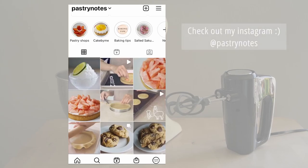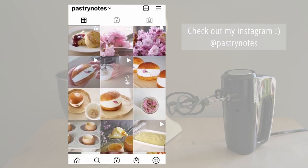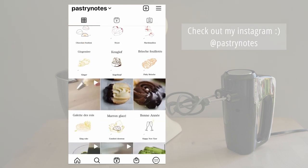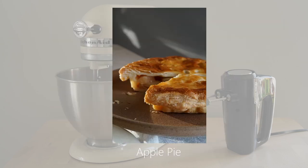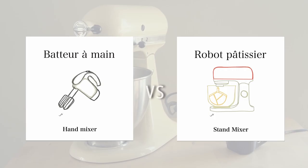A little about myself: I'm a classically trained French pastry chef and my style of pastry uses modern French technique and focuses on local and seasonal ingredients. Many of my pastries have Asian-inspired flavor profiles and include a wide variety of pastries, from tarts to choux to entremets.